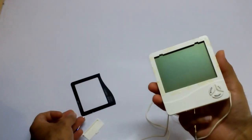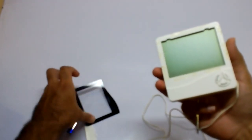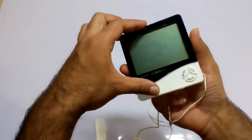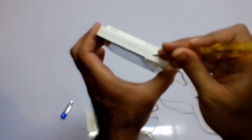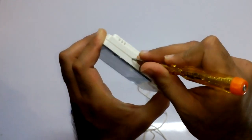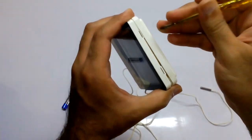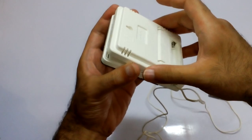This is the front screen. You may find some screws over here, but this is a simple one. I'm going to put the screwdriver in from the sides and take it out very smoothly.